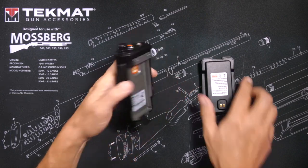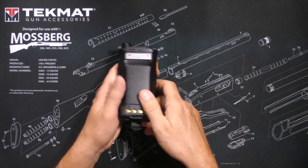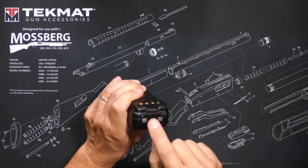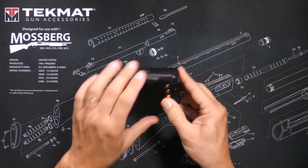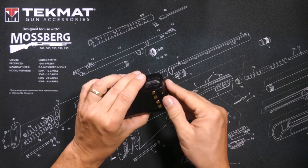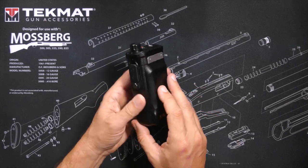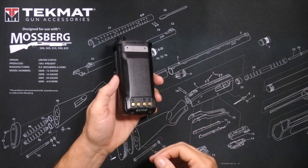Right off the bat, the only physical thing I do not like about this radio is that the battery clip is very tight. Once you clip it, you will not get the battery clip off without using some sort of tool or implement unless you have superhuman fingernails. I suppose this is a good thing — it will not come loose during vigorous GMRS activities. However, I am more accustomed to batteries you can remove and replace without a tool.